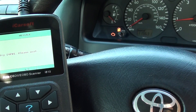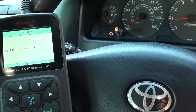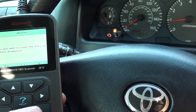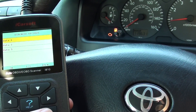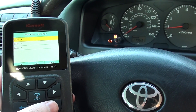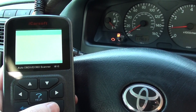We've now put the new coil in, started the vehicle, and it started first time and stayed started. The engine warning light stays on though. What we need to do is tell the ECU — the computer — that we have put a new part in and erase the code, which should get rid of the engine warning light.